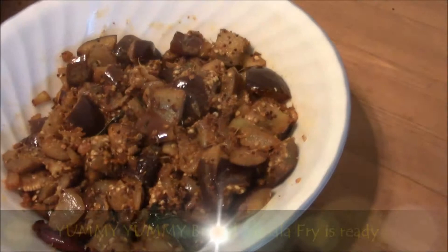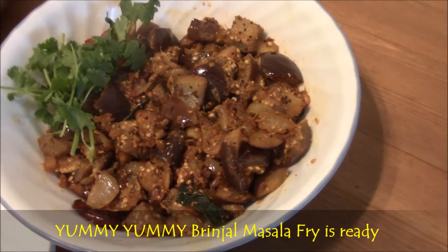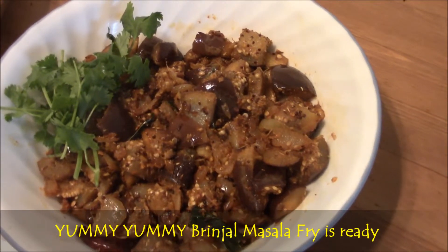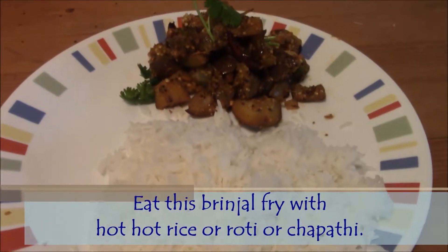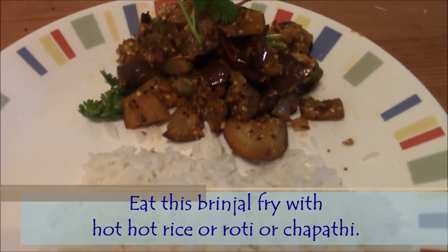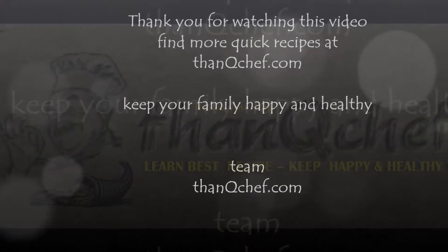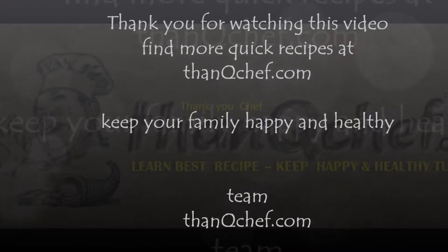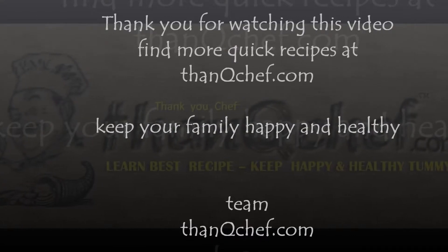Finally transfer it into a serving bowl. That's all. Very quick and simple tasty recipe. Yummy yummy brinjal masala fry is ready. This curry goes well with chapati and even with hot rice. Thank you for watching this video. If you want to watch other videos, visit thankyouchuff.com or follow the YouTube channel by typing thankyouchuff videos. Bye.